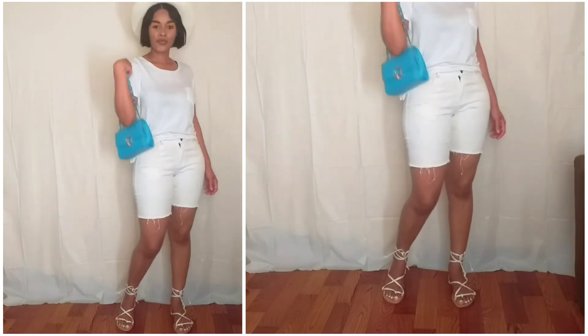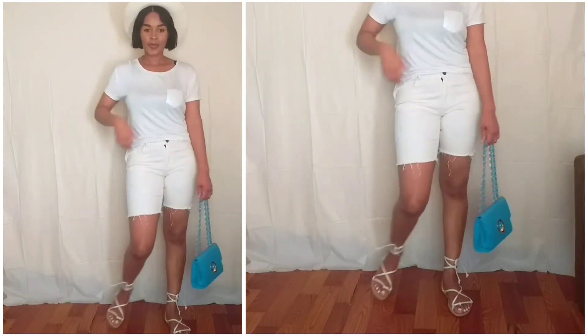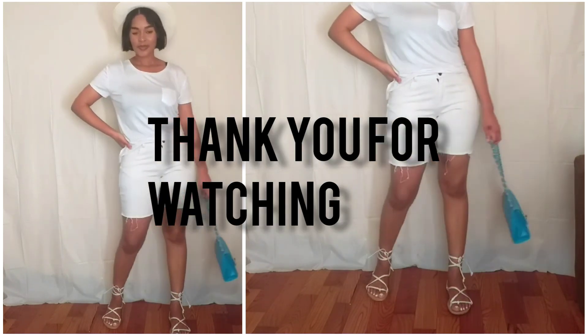And yeah, that's just about it. The moral of the story here is that you can wear your white t-shirt with just about anything. Thank you guys for watching.